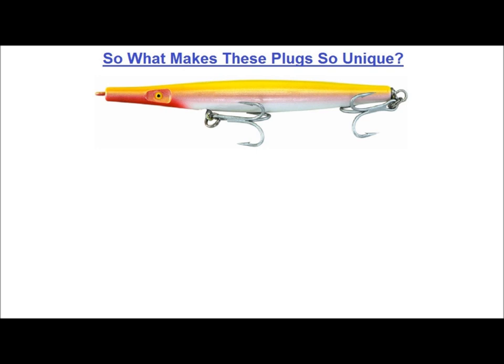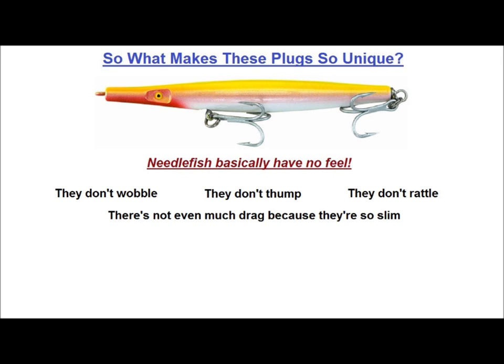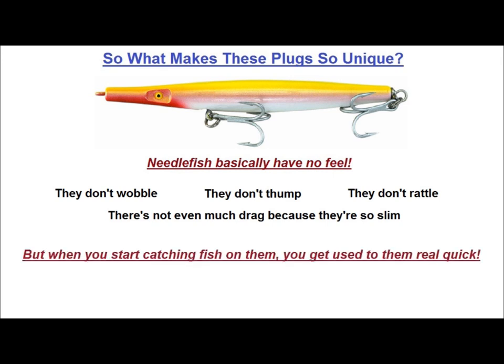What makes these plugs so unique? Whenever the discussion turns to needlefish plugs, there are always a few fishermen who say that they just can't get used to a plug that has no feel. Needlefish basically have no feel — they don't wobble, they don't thump, they don't rattle, and there's not even much drag because they're so slim. So it's difficult for fishermen to get used to fishing a plug that doesn't feel like anything — that is, until you start catching fish on them. Then you get used to it real quick.